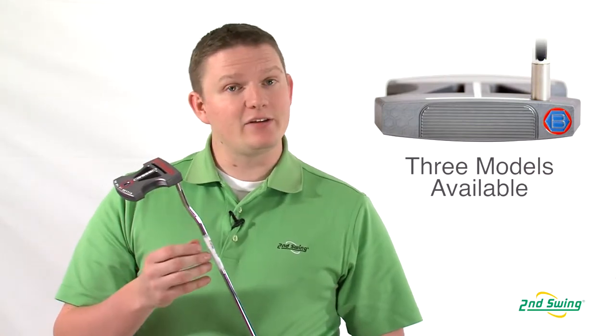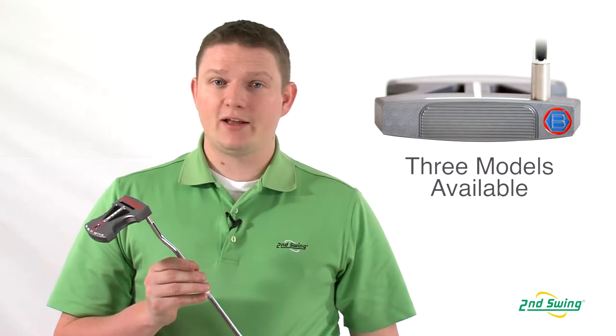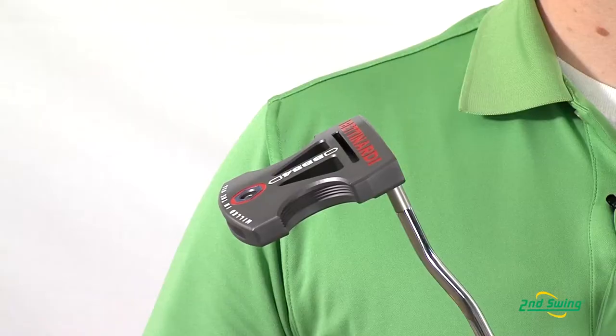It comes in a heel shaft, that you can see here. It also comes in a center shaft. Both are available at standard length. Then also there's a belly version of this, which is also a heel-shafted version.